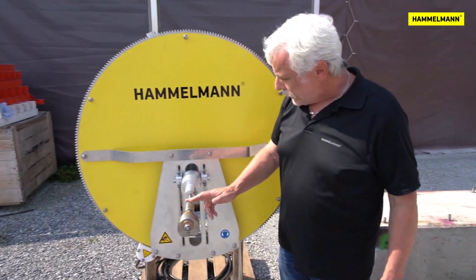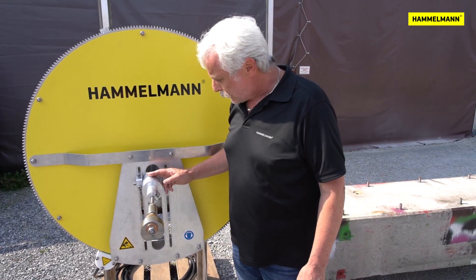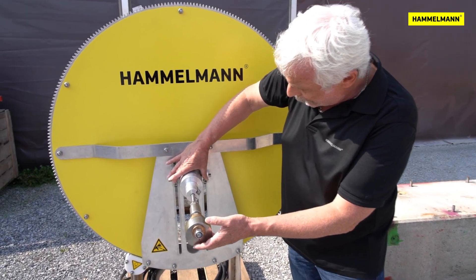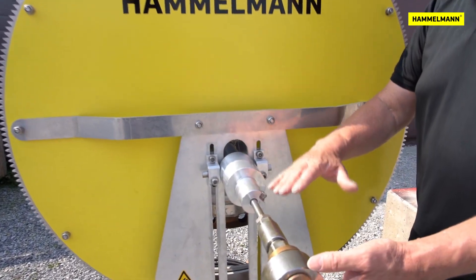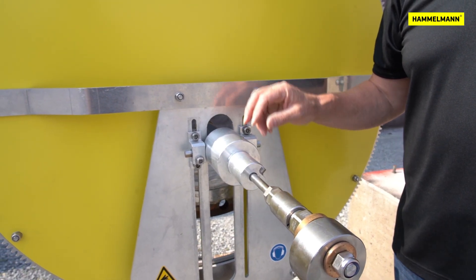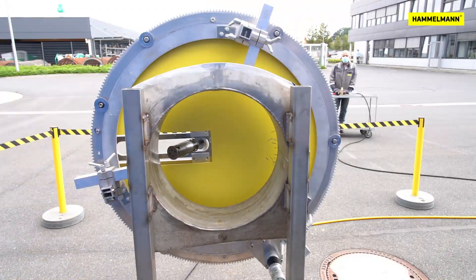With this clamping screw you can adjust the distance between the rotorjet and the surface. With the clamps on the right and left, the angle of the rotorjet can be adjusted. This also allows the inside of the pipe socket to be cleaned.